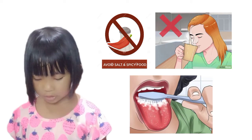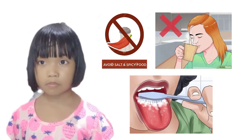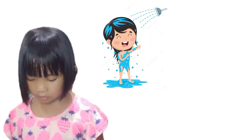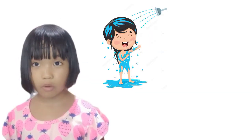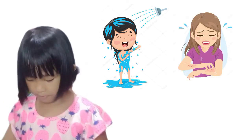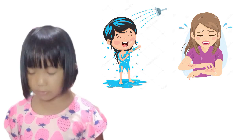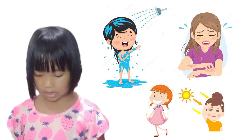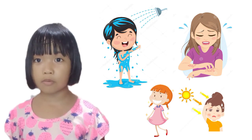After brushing your teeth, gently brush your tongue too. How to take good care of your skin: take a bath regularly with soap and water. Avoid scratching your skin. Always wear clean clothes. Do not stay under the sun too long without sunscreen.